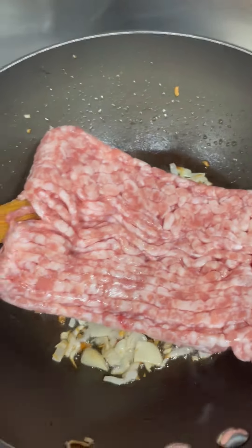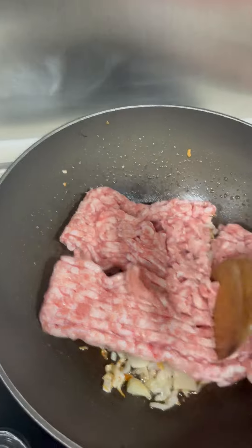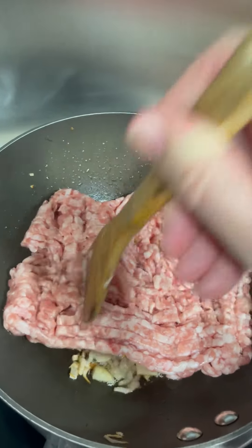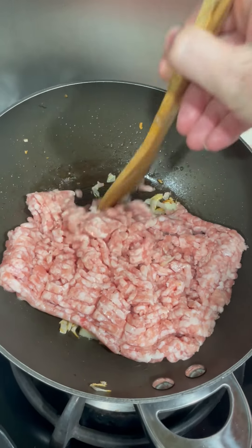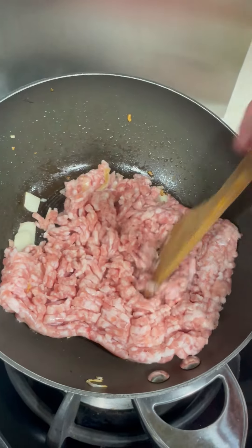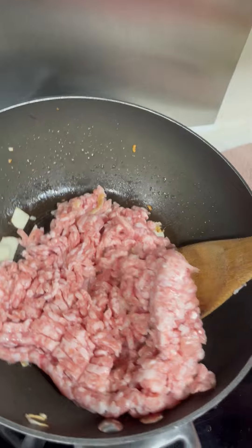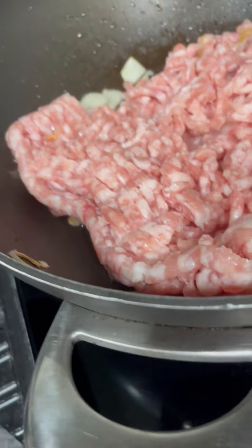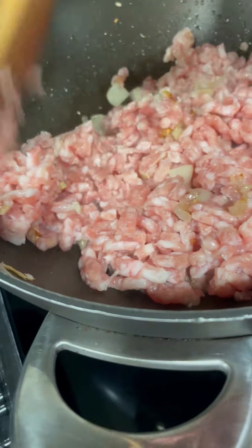Okay, so it's in chunks, and then what I have to do is break it up. I've turned my heat down because I don't want my garlic and onions to burn. Then you use your spatula or spoon to break it up and stir it around to cook it. Let me just hold the camera like this — you can see that you're going to brown the pork mince.